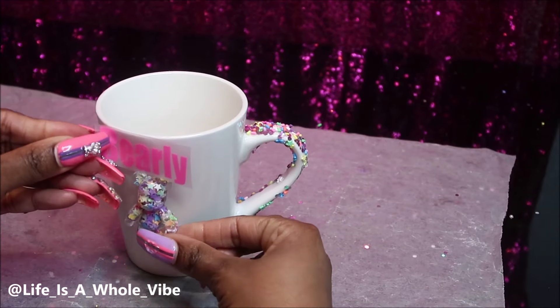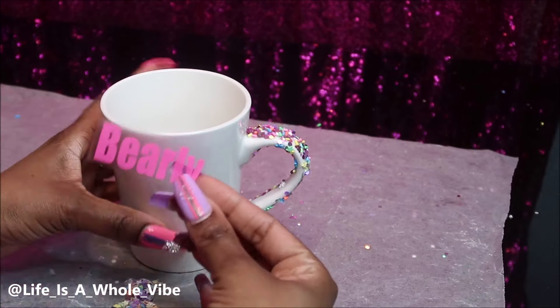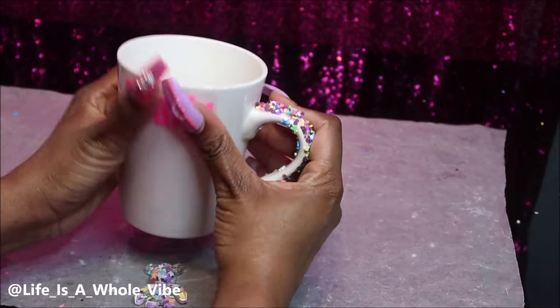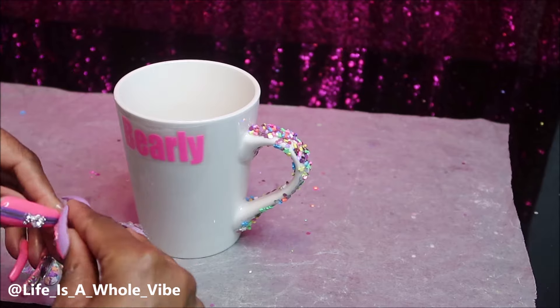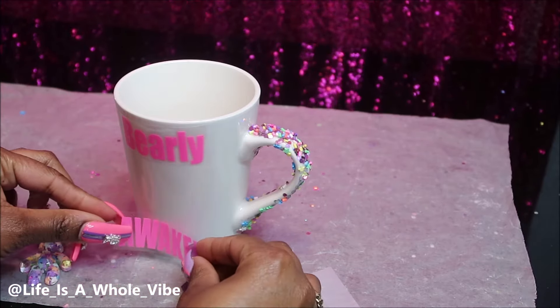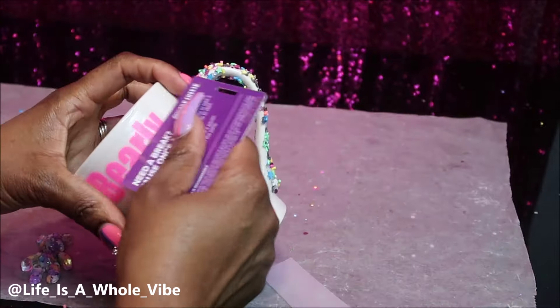I'm sizing everything up. I have the smaller letters for this side and the bigger bear for the other side. It's such a big cup, I figure why not just put this on both sides. Another great thing about these bears — you can do so much with them. I did a short a while ago showing how you could turn this bear into a cute little brooch to put on a blue jean jacket, just by adding on one of those little jacket pins.